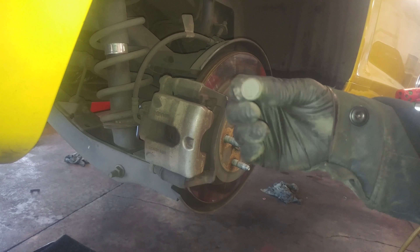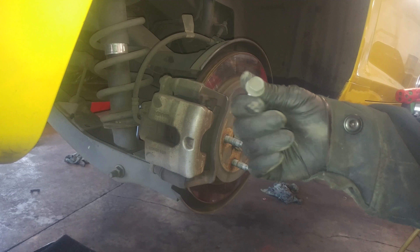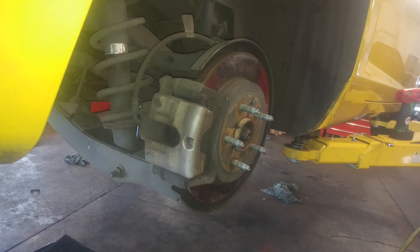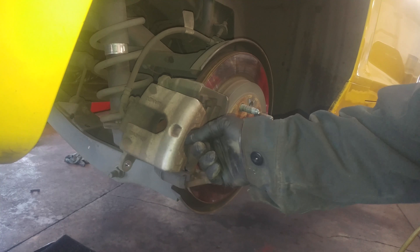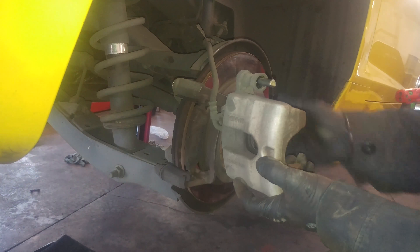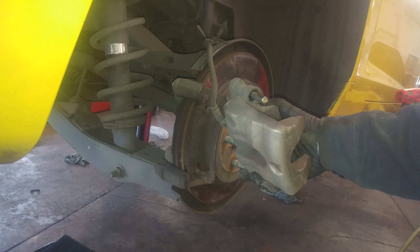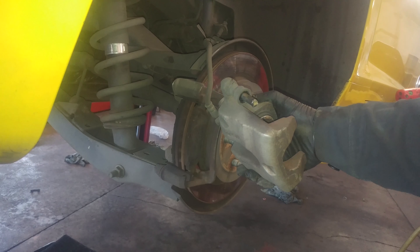Bolt sizes don't matter that much because when you watch this video, maybe your car's caliper has been changed once or twice and the bolt sizes may have changed. I'm gonna just swing this baby up and slide out the pin, kind of like that, and put some lubricant on it. Lubricate the other one as well.